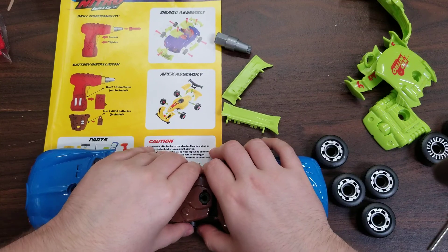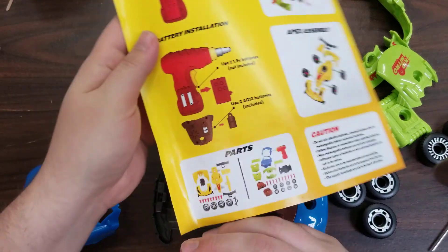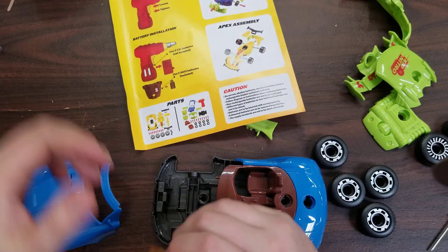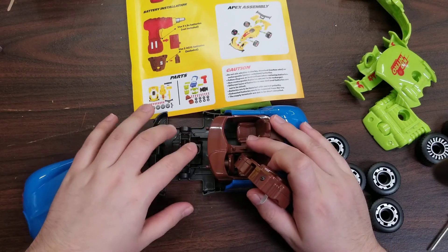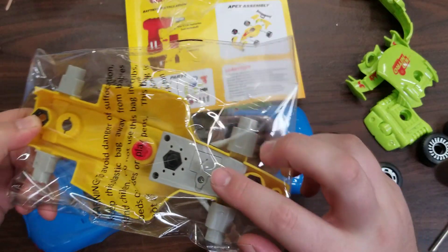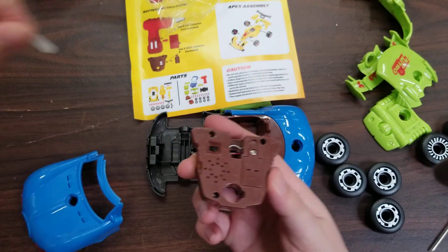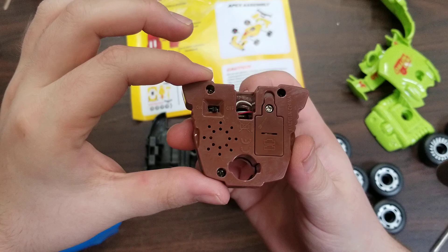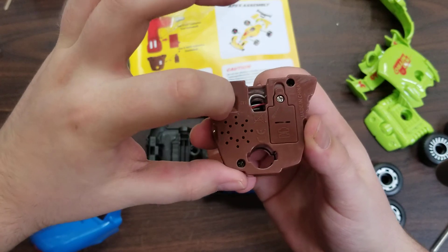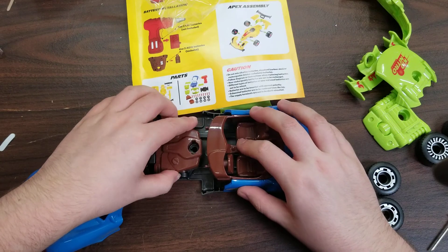The first question was how do you remove the little tab described in the manual. There's a tab you have to take out of the engine section on the front half of the blue car. On the yellow car you can see clearly underneath where the tab is. Once you take that out, you'll see there's an on/off switch — you can turn it on to play with it, but I'm going to leave it off. Once that tab's out, you can just put it back in.